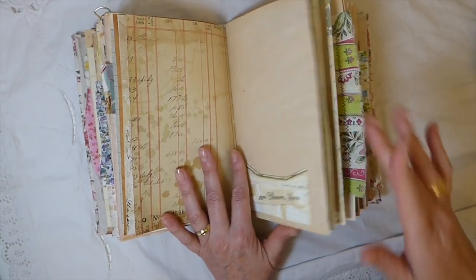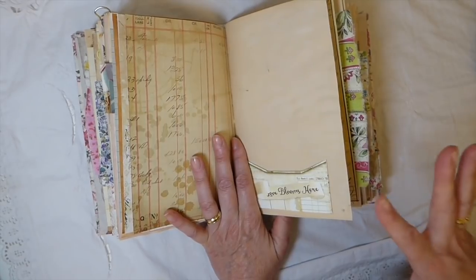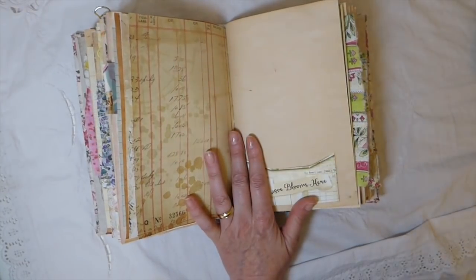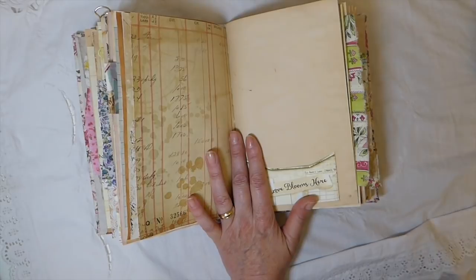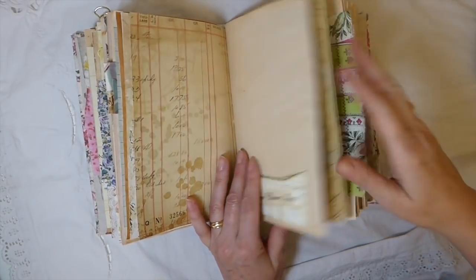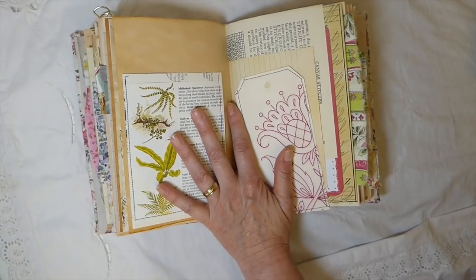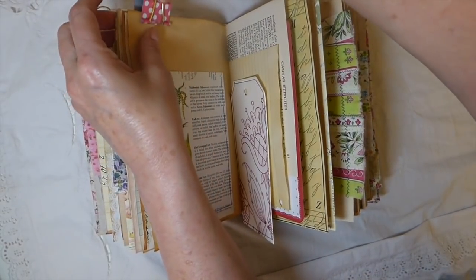I had a couple of custom orders that requested a journal with pockets but not heavily embellished, so I thought I'd make a couple to put in the shop at the same time. But as this went along, it has ended up with quite a bit inside.